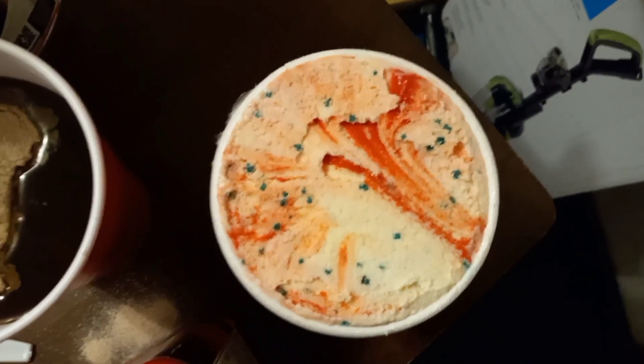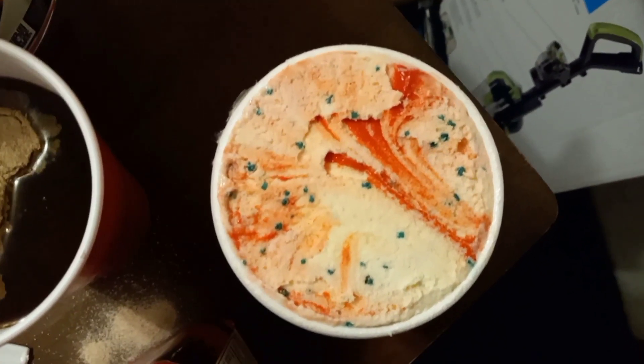This is what the ice cream looks like before we put it in the coffee. I got to taste it. Okay, it's pretty good, it's awesome!